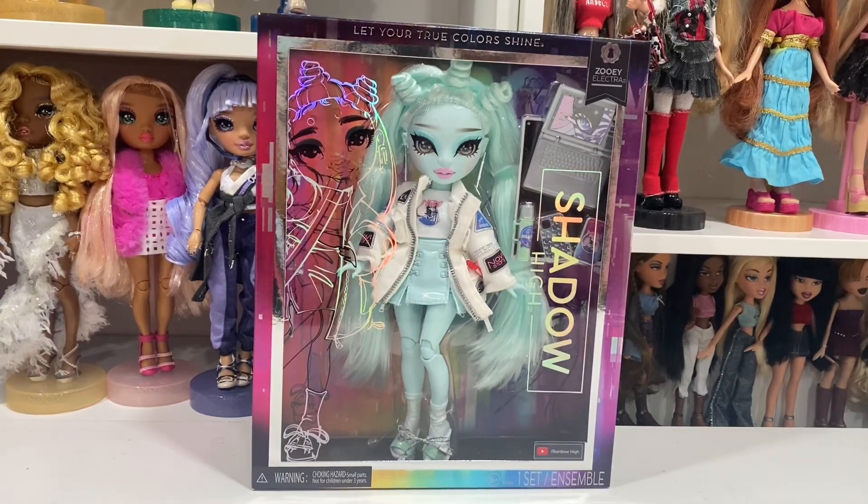Hello everybody and welcome back to the channel. Today we are unboxing and reviewing Shadow High Series 2 Zoe Electra. I purchased her from Amazon with Carla, so I did not pick her out in stores. I was super skeptical about ordering online but I've never had any issues, and I got a really good Zoe and a really good Carla, so I'm super excited.